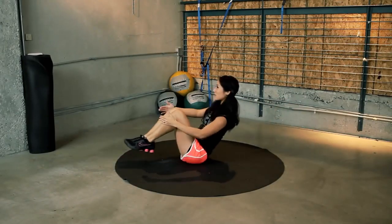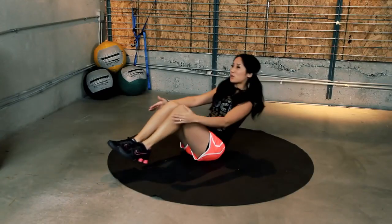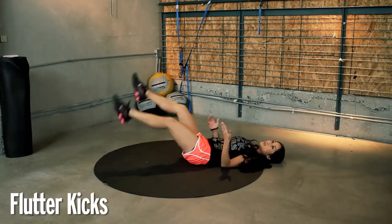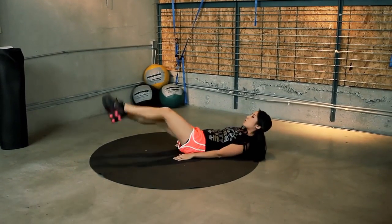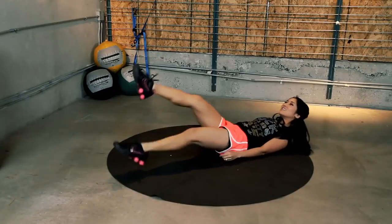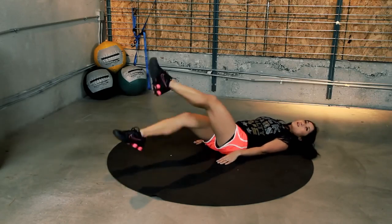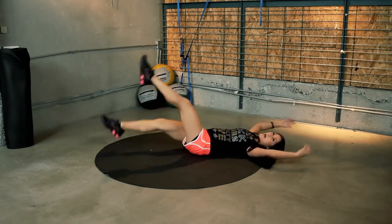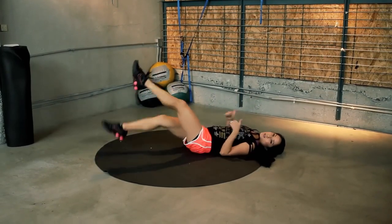Keep it up. And squeeze. You got it. Flutter kicks look like this — and scissor kicks look like this. You guys ready? Here we go. Keep it up. Should be burning. Watch that lower lumbar. You got it. Burning. Keep going. I promise it pays off. You do this consistently, it is worth it.